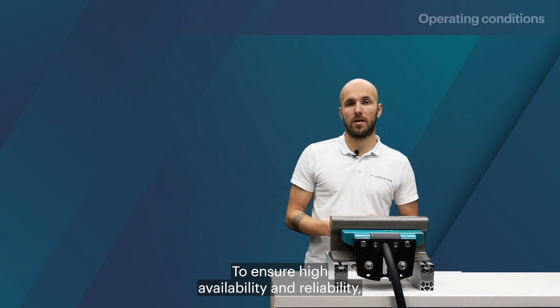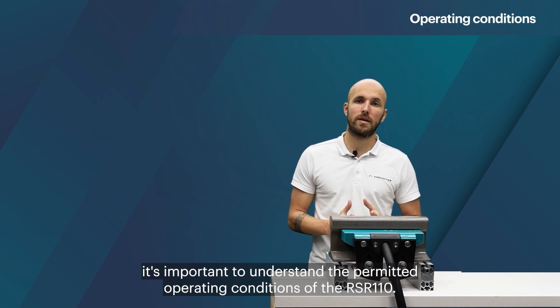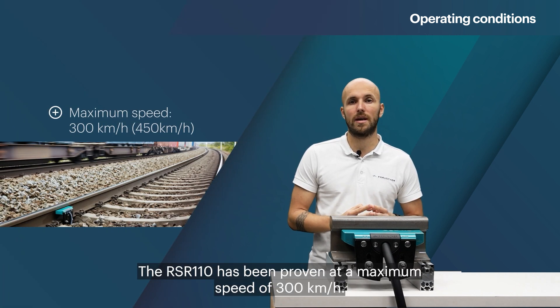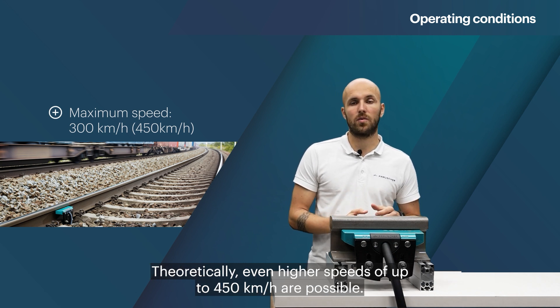To ensure high availability and reliability, it is important to understand the permitted operating conditions of the RSR110. The RSR110 has been proven at a maximum speed of 300 km per hour. Theoretically, even higher speeds of up to 450 km per hour are possible.